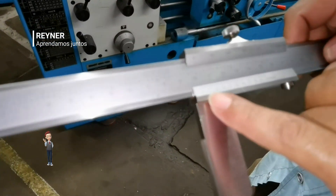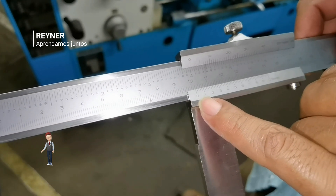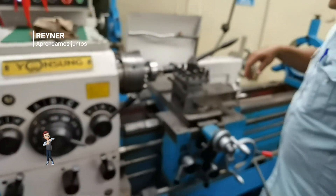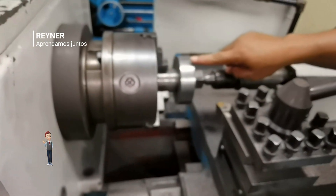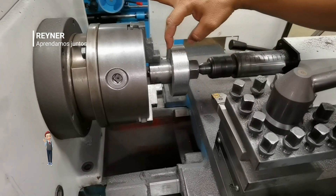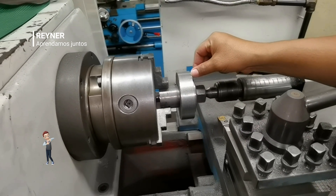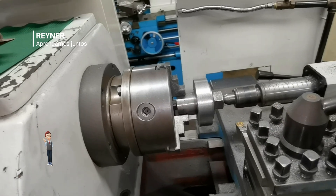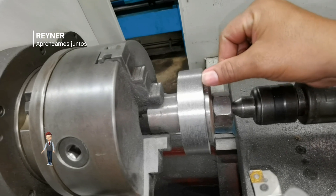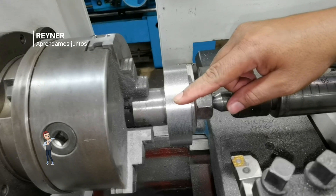Enfócame la medida ahí: 102 milímetros. Espero que se pueda ver en el video — 102 milímetros — ahora sí ya está preparado. Ya que el material lo tenemos al diámetro, solo falta hacerle unos biseles o chaflanes a ambos extremos — hay algunos torneros que dicen que hay que matar el filo — para que no lleve el filo vivo. Y aquí ya está montado en el dispositivo que se va a ir a montar en la máquina fresadora.